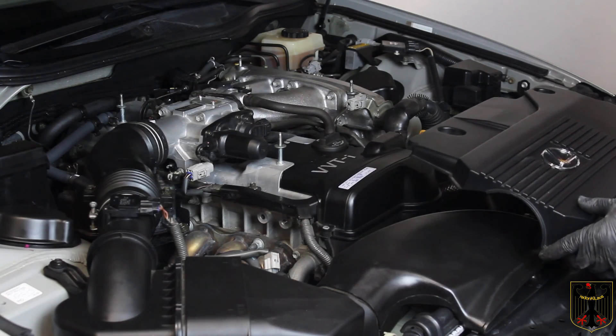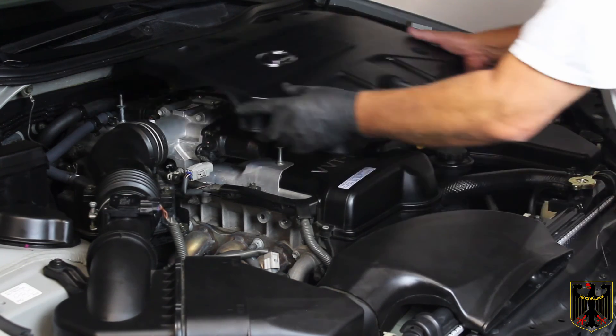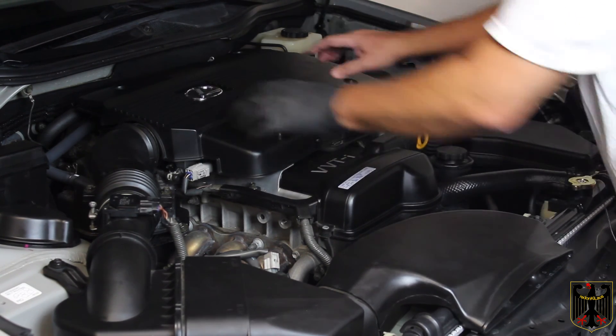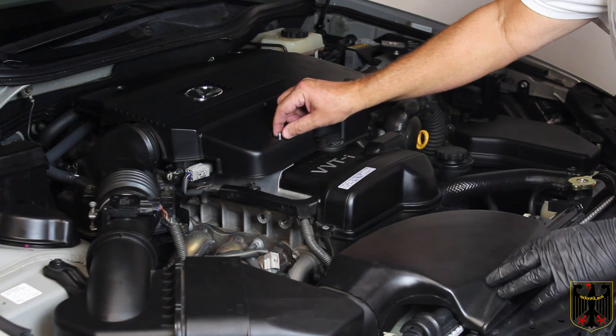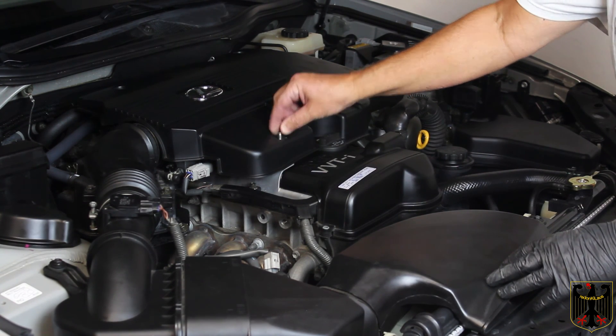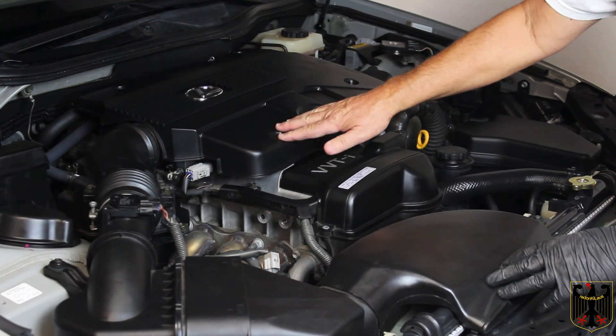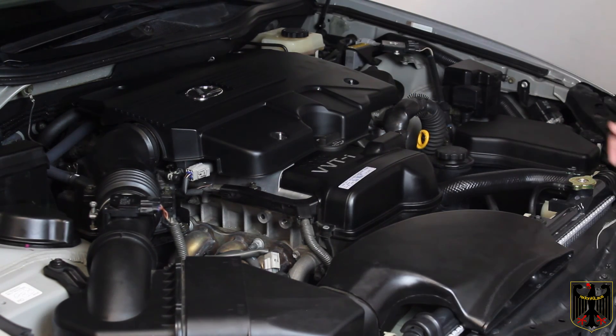At this point we're ready to finish reassembly. Put the cover back on, then apply non-permanent low-strength Loctite to the four nuts and just barely snug them down. And then we're done — that's all there is to this video. Thanks for watching.